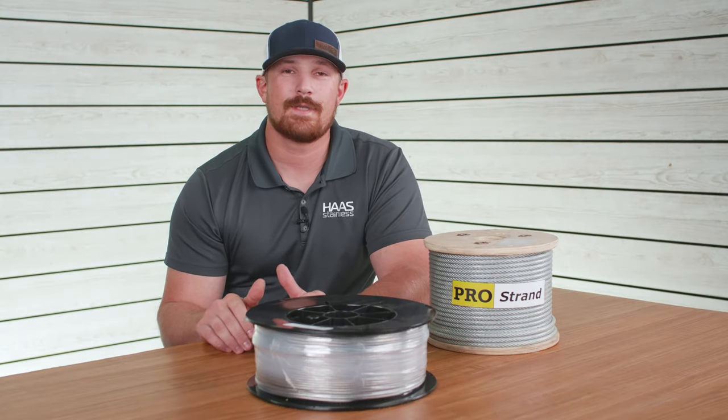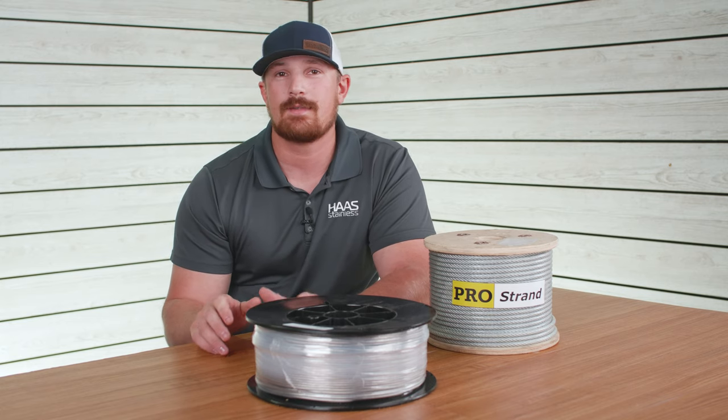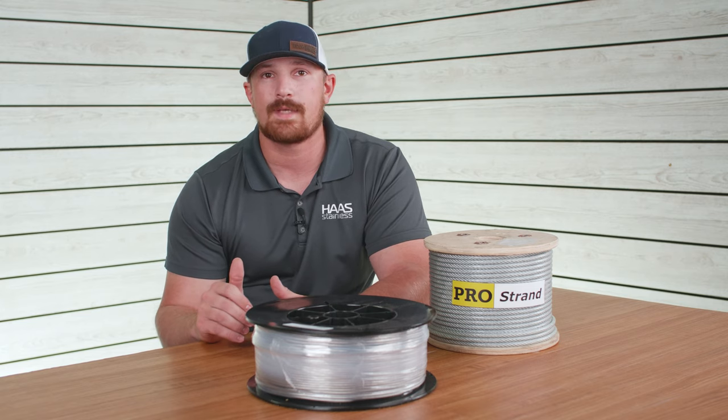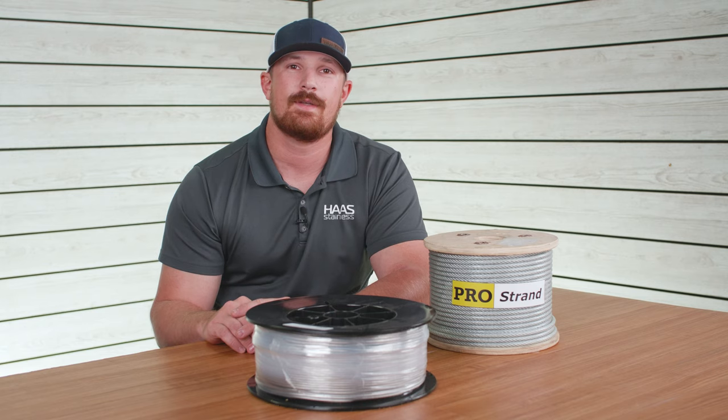That's going to be it for today's video. If you have any more questions on cable, let us know in the comments so we can answer them in future videos. In the meantime, you can head to our website where we have a bunch more information on cable. I'm Tyler with eRigging, thanks for watching.